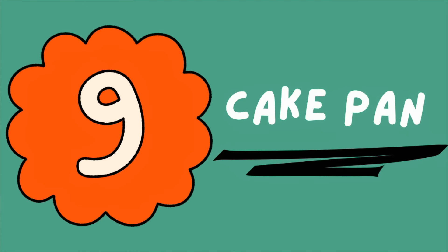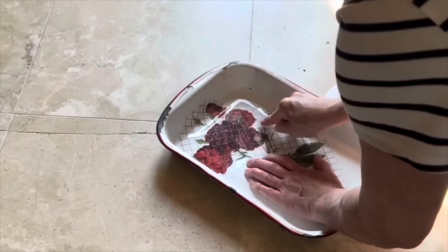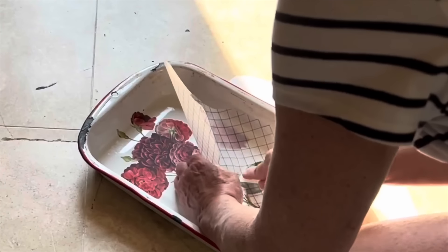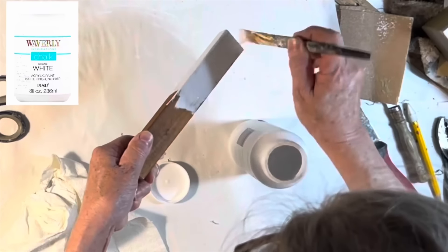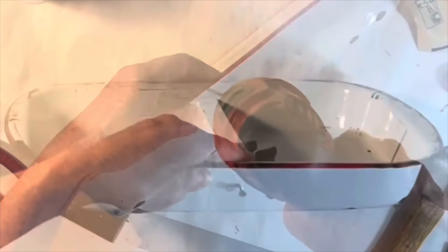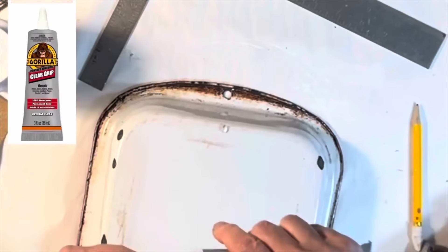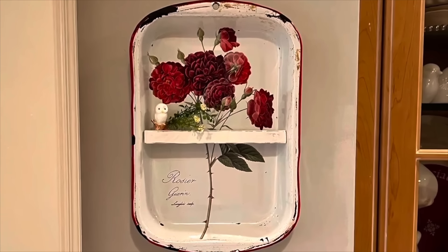Have an old cake pan that's seen better days? Give it a couple coats of spray paint if needed — my pan was enamel so I didn't need to paint it first. I found a floral rub-on transfer that fit my pan nicely and adhered it to the inside using the plastic tool from the transfer package. Then I cut a scrap of wood to fit inside the pan to create a small shelf, painted it white to match, and applied Gorilla Glue to set it in the pan. I drilled a hole on either side of the pan and inserted screws going through the pan and into the wood. Finally, I attached a small D-ring to the back with Gorilla Glue so the pan would hang flat against the wall.